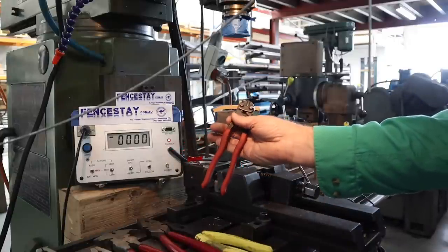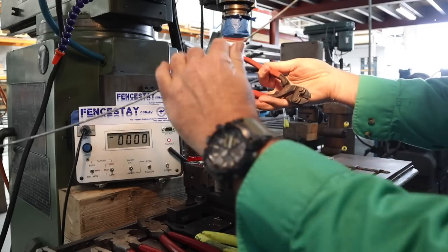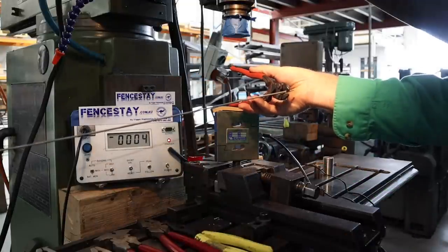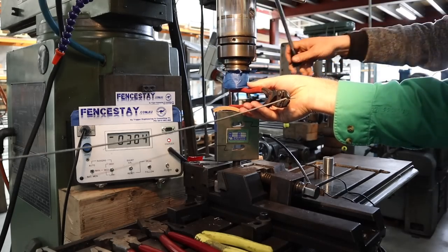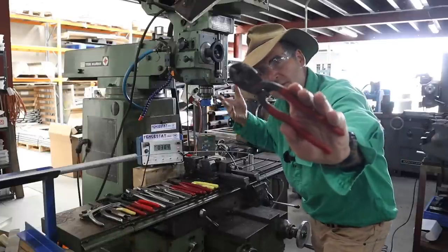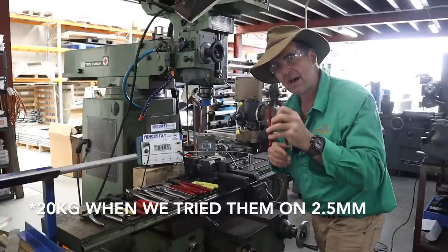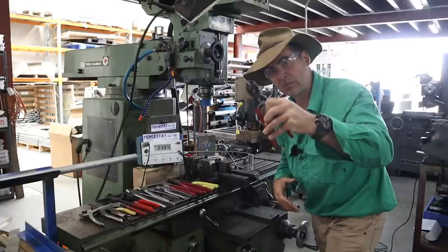Last but not least, we've got the Nipex cutters — distributed in Australia by Whites Rural, available at your local stockist. These are my go-tos; I've been using this particular pair for some years now. Result: 384 newtons. Probably not much of a surprise — the Nipex came out in front with just under 38 kilos of grip force required, and they're becoming the primary choice of fencing contractors in Australia.